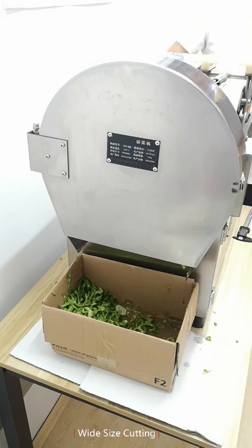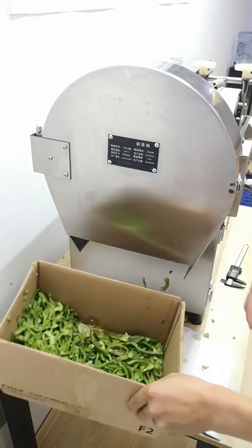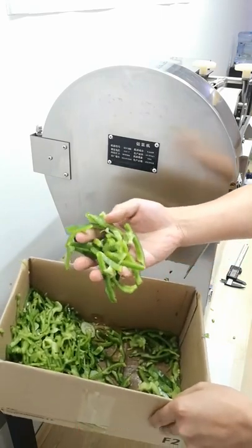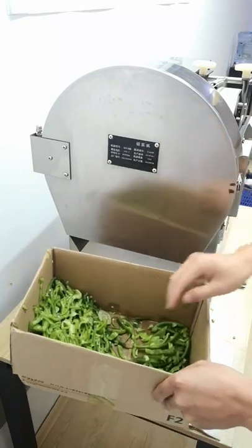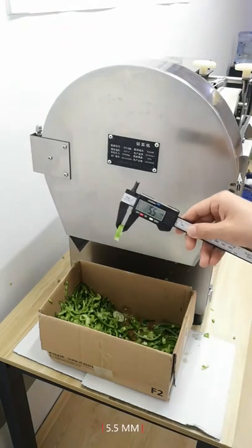From the final result we can see this machine can cut green peppers into narrow sizes and wide sizes — even size, good cut and no damage. For more details, or if you want to test your vegetables or fruits, please contact us on Alibaba. Have a nice day.